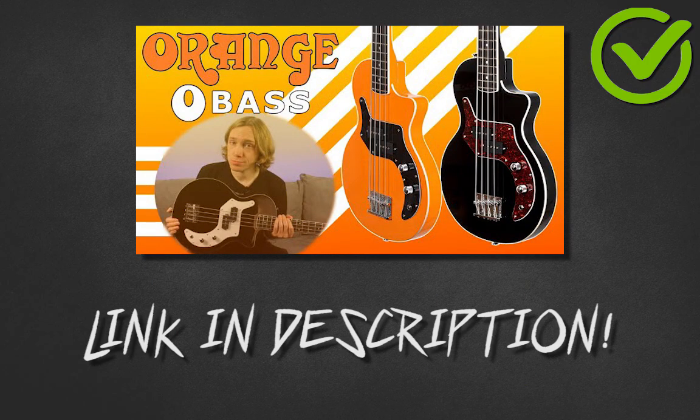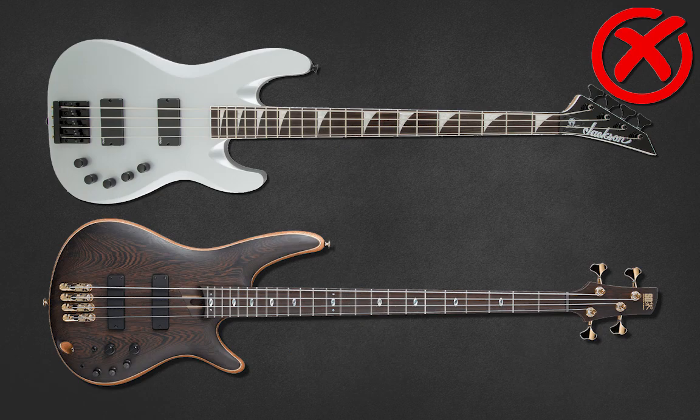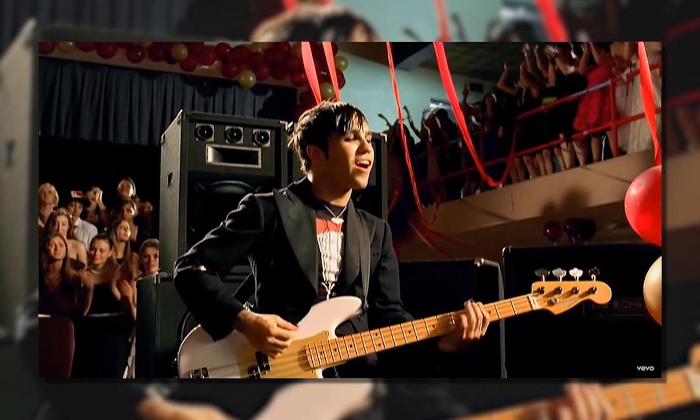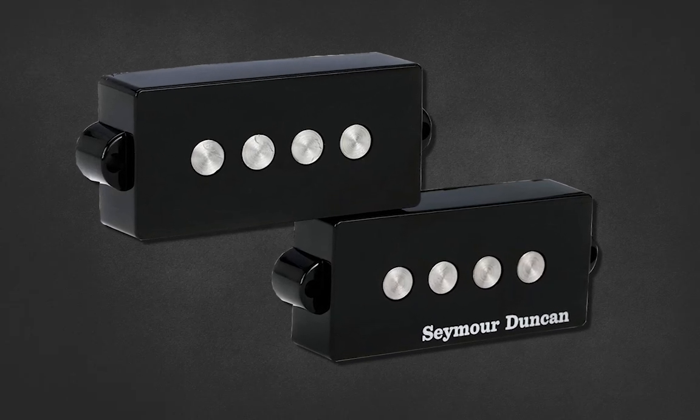If you want something more unique, look at Ibanez Talman, Jackson Spectra, Orange O Bass, Yamaha BBs, Music Man Cutlass, or ESP/LTD PJs. Avoid active basses, soap bar pickups and specialty humbuckers like Thunderbirds, Hofners, SGs, Rickenbackers or Stingrays — brilliant basses in their own right but not authentic to pop punk. If you are going down a Precision bass route, keep in mind the most authentic pop punk sound comes from a good quality Fender Precision, not a Squier or cheap Precision. I would recommend upgrading the pickup to something more traditional like a Fender Yosemite set or something beefy like a Seymour Duncan Quarter Pound set. Changing the pickups on your bass is often the easiest and cheapest way to upgrade it.